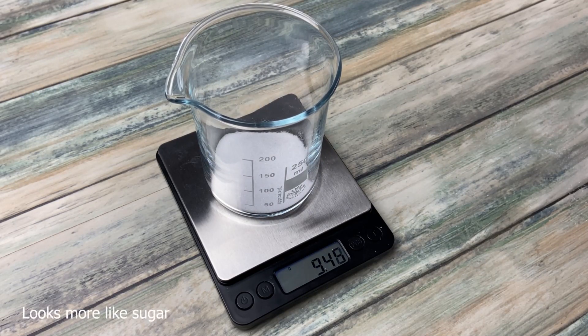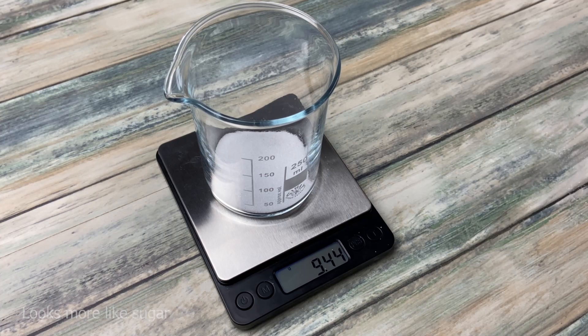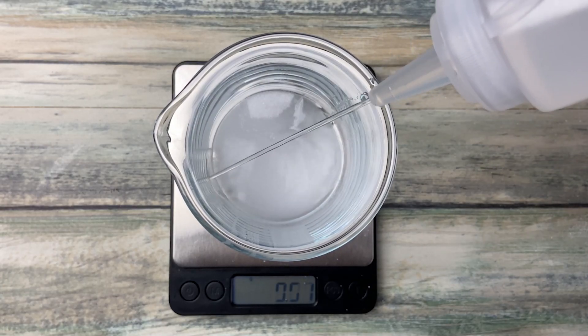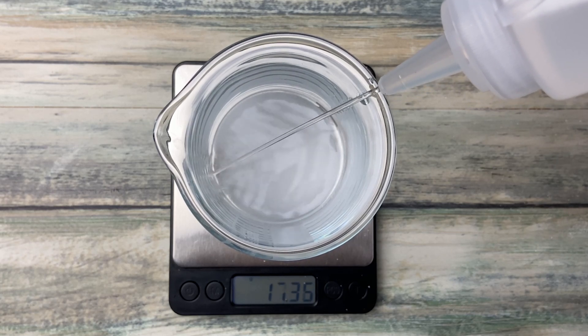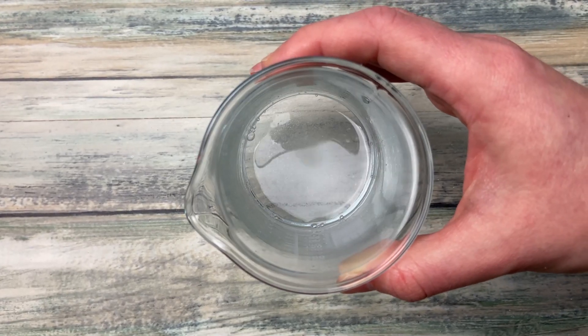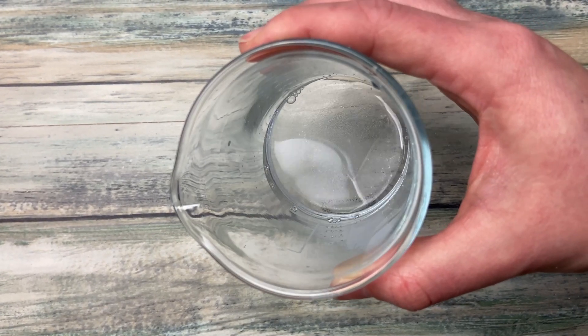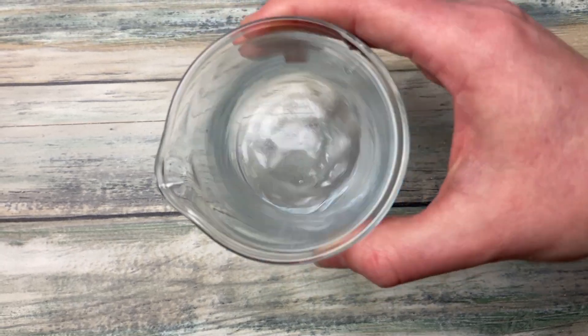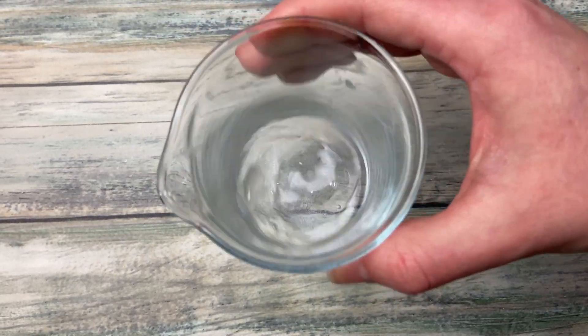Citric acid is a white powder which you need to dissolve in water to use it. For this you should use some of the total water weight you would use for soap making. You don't need extra water for this. The normal usage rate of citric acid is one to three percent of the oil weight. When you make hair soap you can go up to five percent, but using more than that would not help.